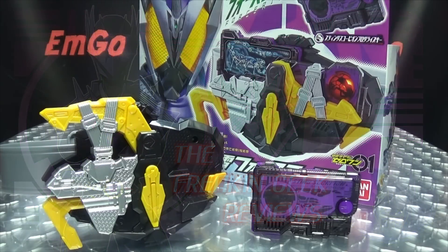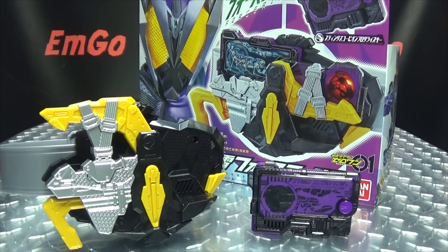Hey, what's up my peoples, EmGo here, the freaking geek himself, and today we will be reviewing the Kamen Rider 01 DX Metsubo Jinrai Force Riser. So here we are and there it is.